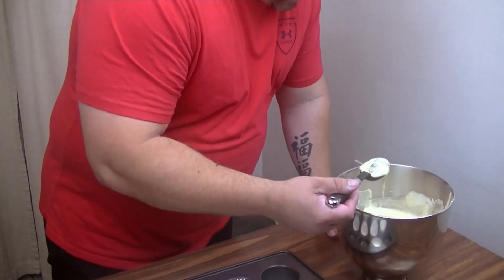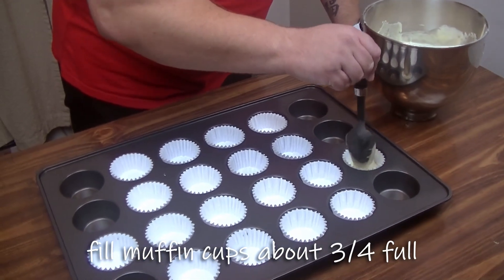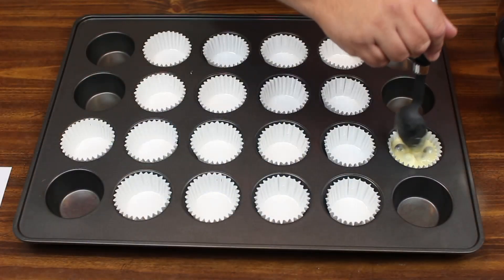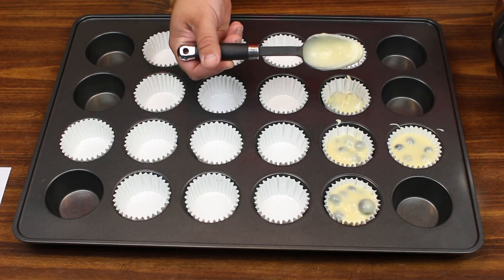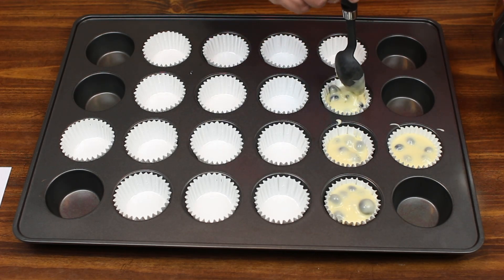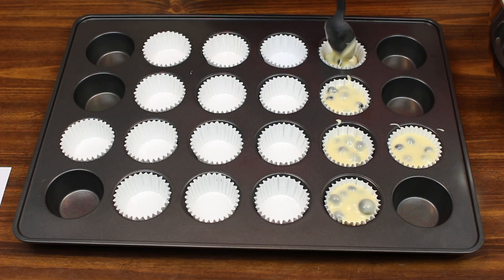We're going to take some of our batter here — try not to make too much of a mess, but you guys know how I am. I'm going to go ahead and get these filled, and then we're going to pop them in the oven for 20 to 30 minutes, until a toothpick comes out clean, at 350 degrees.